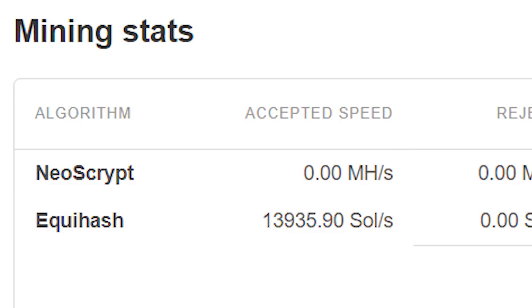It's actually a small mining farm consisting of four rigs which I built on two different Saturdays — a total of 48 GTX 1060s. Unfortunately all Hynix memories, but still managing 14,000 solutions per second mining on Equihash.